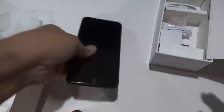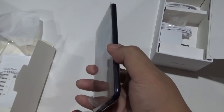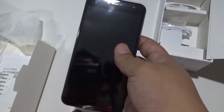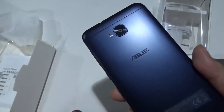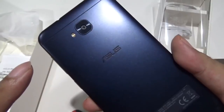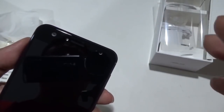Alright, this is the Zenfone 4 Selfie. I don't have the original Zenfone Selfie with me right now — already gave it away a couple of years back — but from what I can remember, this is a lot slimmer and lighter than the original. Like the other Zenfone 4 phones, especially the Zenfone 4 which sports dual cameras, the Zenfone 4 Selfie only has one camera at the back, but on the front there are two cameras — dual cameras for the selfie.